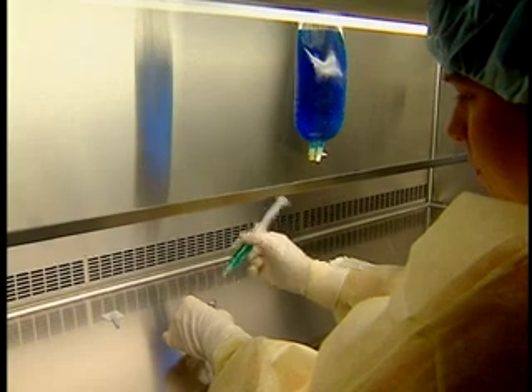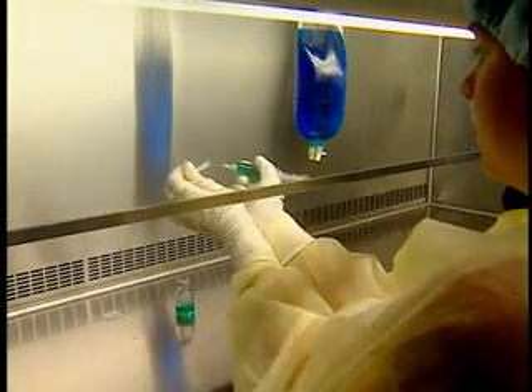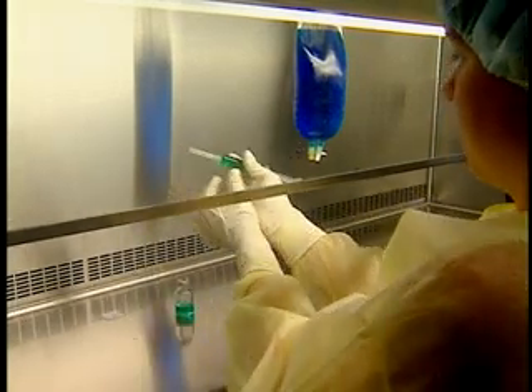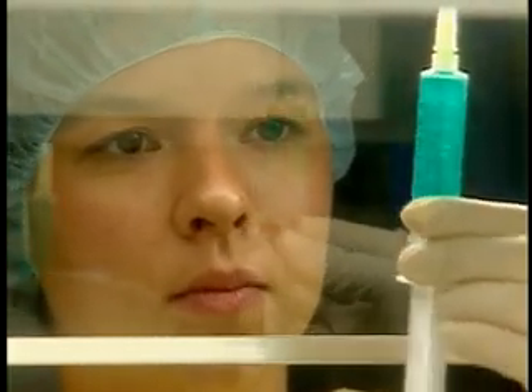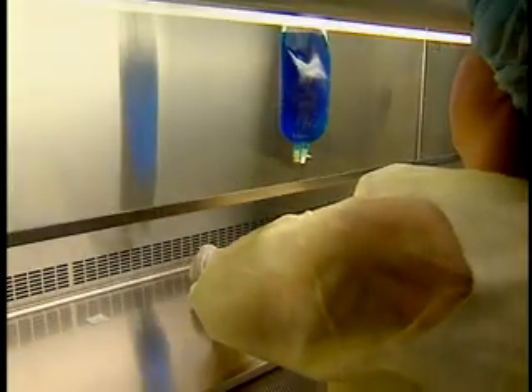Place the vial on the work surface. Remove and recap the needle. Check the volume and quality of the finished product. Place the syringe beside the vial for further verifications.